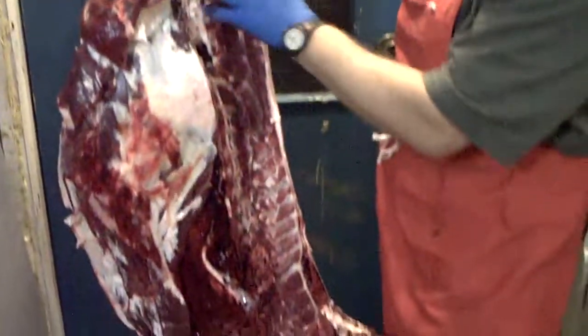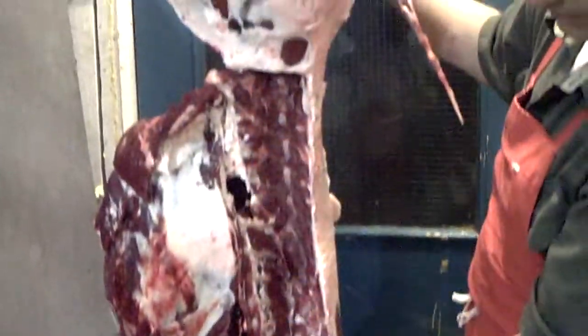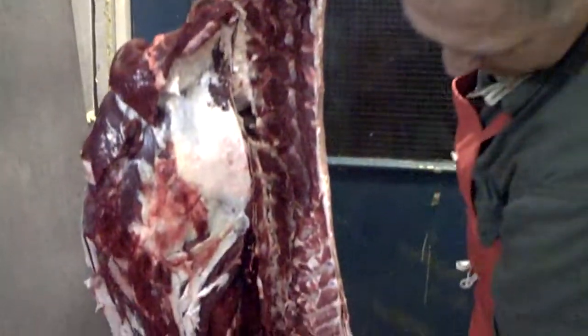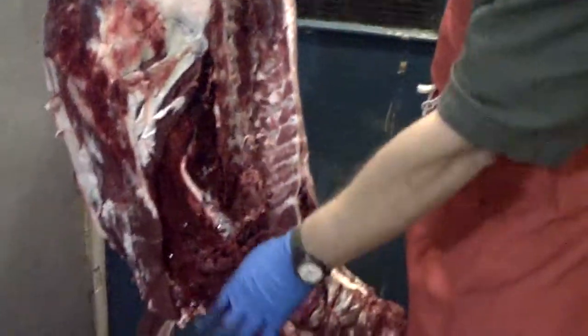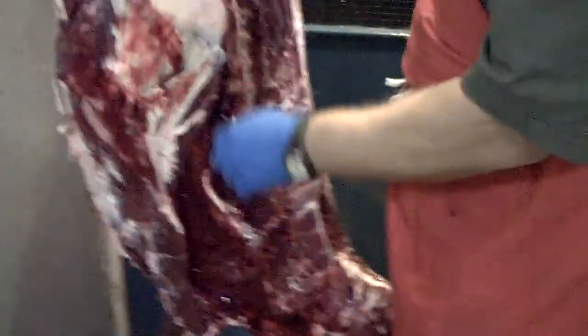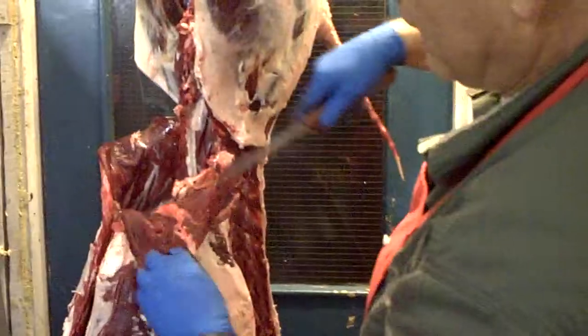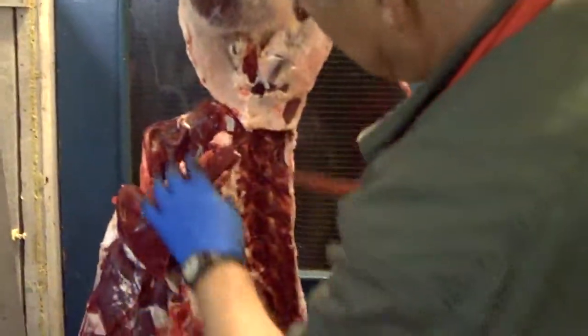We've taken the banjo off first — that helps make it easier to get the strip line out, or the back strap. We've taken the back strap out now. The rest of this side here and this neck here will be trimmed out for burger or stew meat. If you like flank steak, this is where you get it from — that triangular flap of meat there.